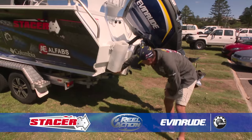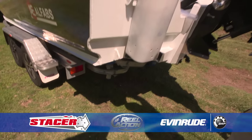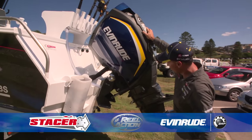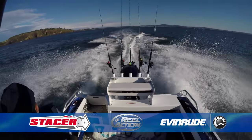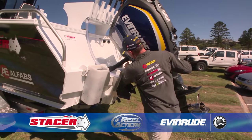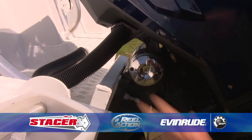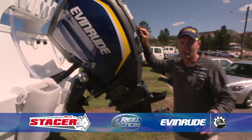Down the back here we've got trim tabs either side so you can level the boat out in any sea conditions. We've got a burly bucket here with some burly jammed in there ready for a fishing session this afternoon. To power it along, the big new G2 Evinrude E-Tech — an amazing engine, 225 horsepower, four blade stainless steel prop. It's got this unbelievable rigging system where the engine just pivots off this rigging block, so there's no steering ram, no cables to be dragging around — absolutely amazing engine with fuel economy that is just incredible.